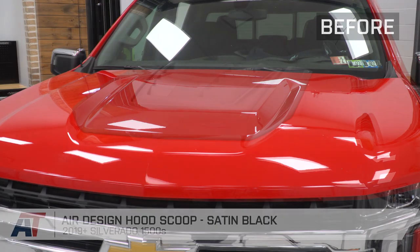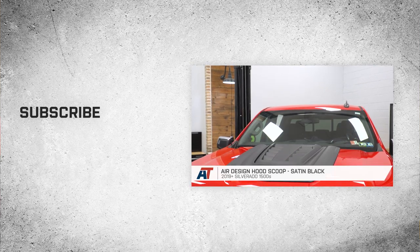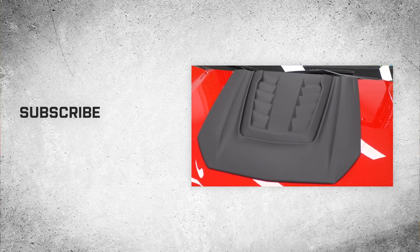That's going to wrap up this review and install of the Air Design Hood Scoop in Satin Black for the 2019 and newer Silverado and Sierra. Thanks for watching, and for all things Silverado and Sierra, keep it right here at americantrucks.com.